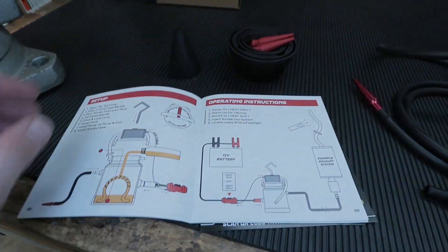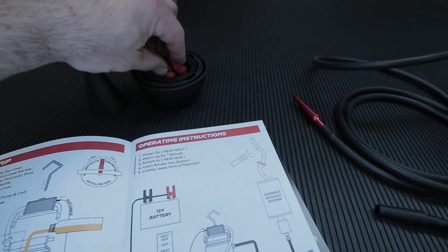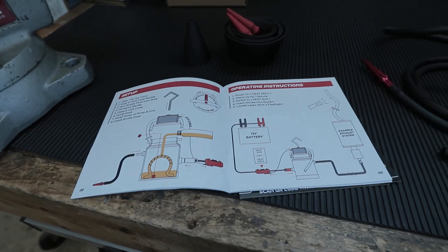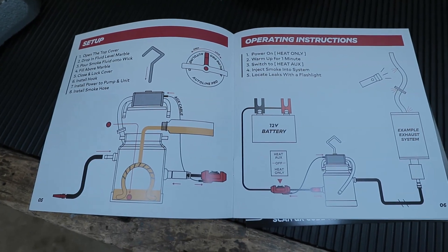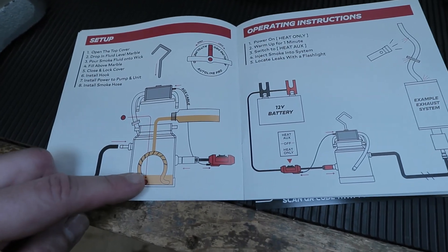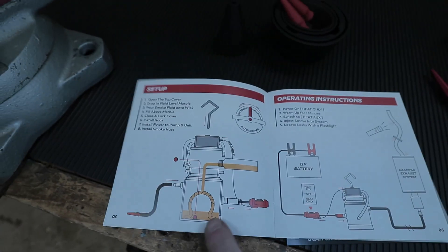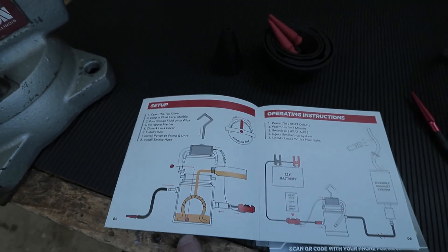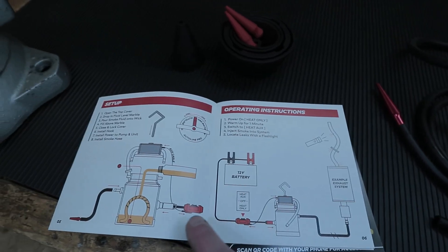I went ahead and bought this optional adapter kit — it comes with these rubber silicone stops, which will come in handy. I bought it as an extra; it wasn't really a lot. Here you can see the manual, which shows the diagram and layout of the actual unit and how it works. There is a marble that you install in there — you just drop it in — and that's to give you the fluid level. It says to drop the red marble in, and then it shows you how to hook it up and turn it on.